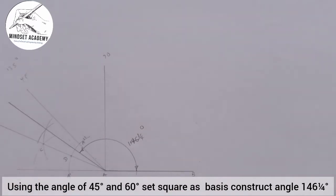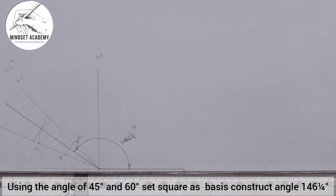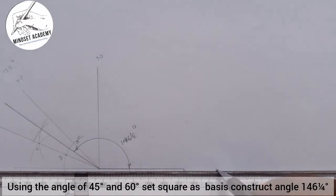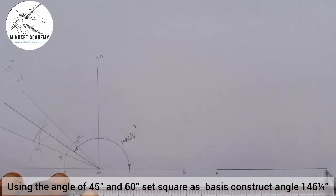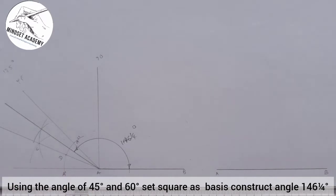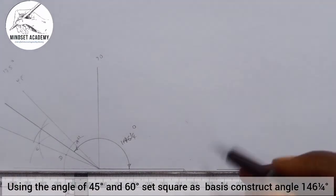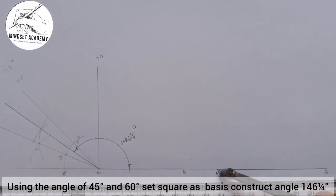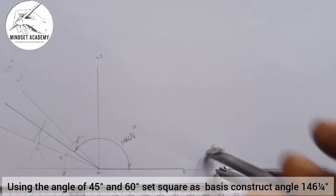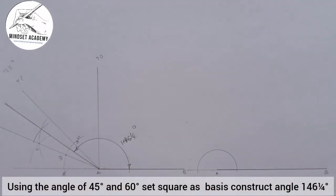That's how you construct it. The same thing is applied to the other method too, by using your compass to construct the angle again. So if I have to construct this using my compass, I'll do the same thing: draw a line, mark point A and point B, extend AB, then place the compass at point A and draw a semicircle.